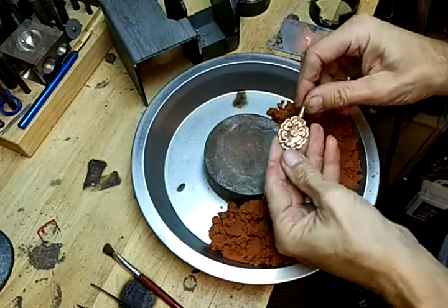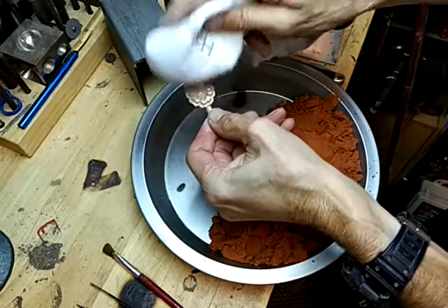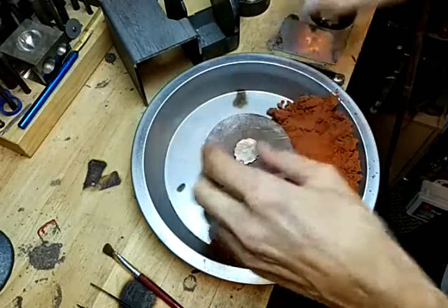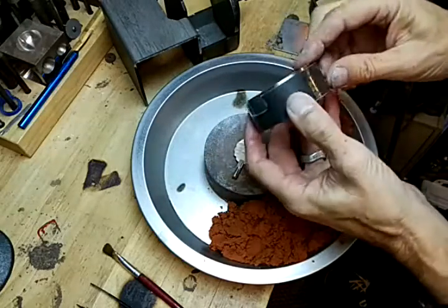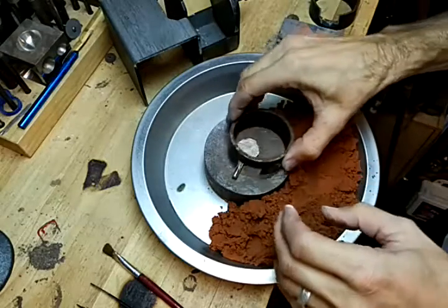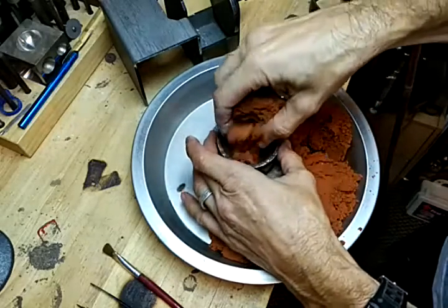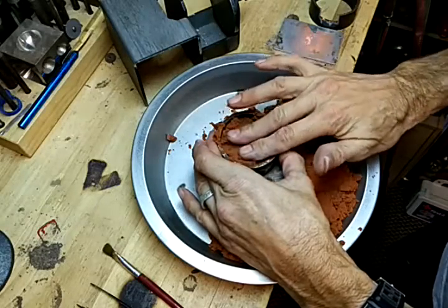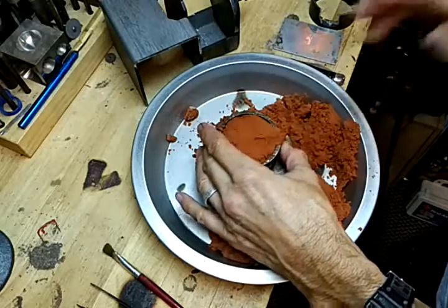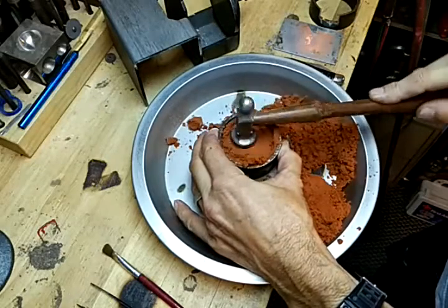This is the concho pattern. I'm going to put a little powder on that and set it down there. Using this side of the flask that has the edge on it — you can see that — that's going to go down first. We want to get the pattern centered in there and just push that down.